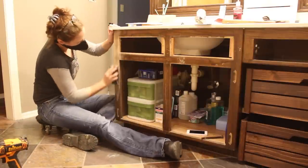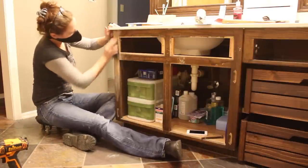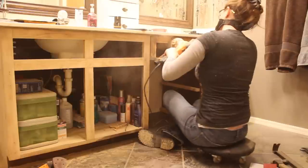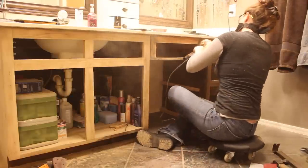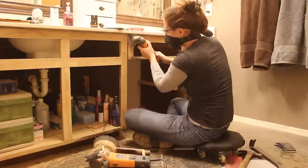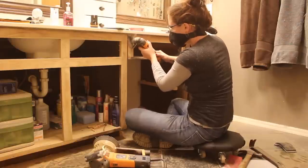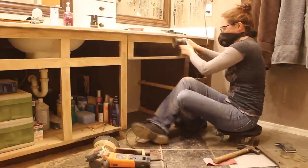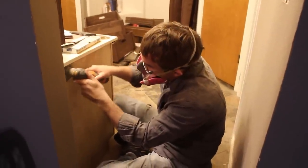But first I started the very tedious task of sanding. Since I'm wanting to stain these cabinets I needed to get it down to the bare wood. I started off with a block sander but I very quickly moved to the random orbital sander. I also used my oscillating tool with a sanding pad attachment to get into the nooks and crannies. My husband was awesome enough to help me out with this part.